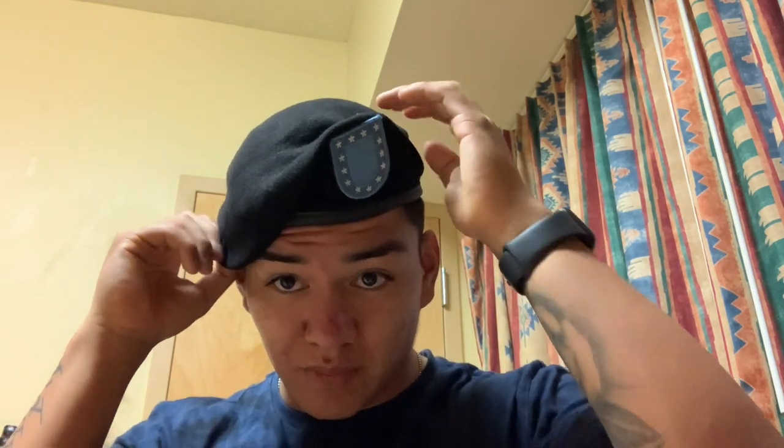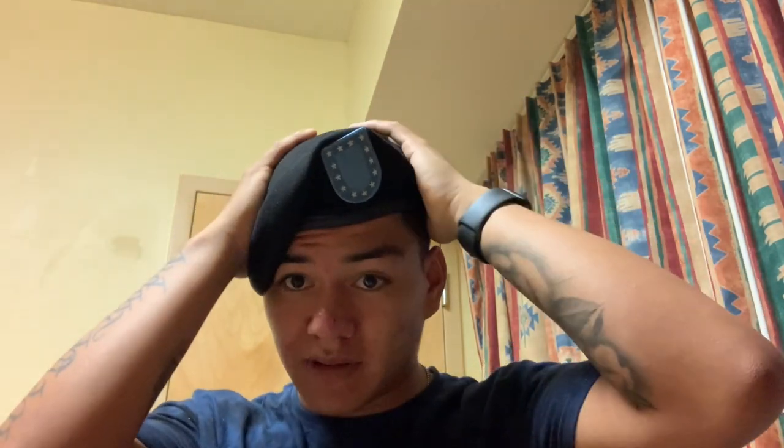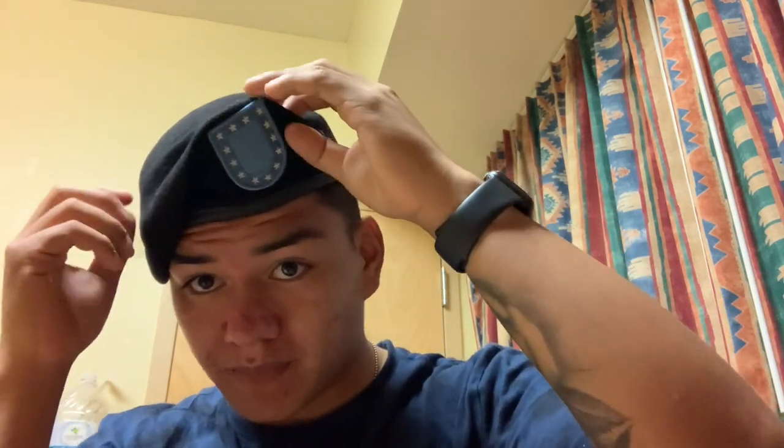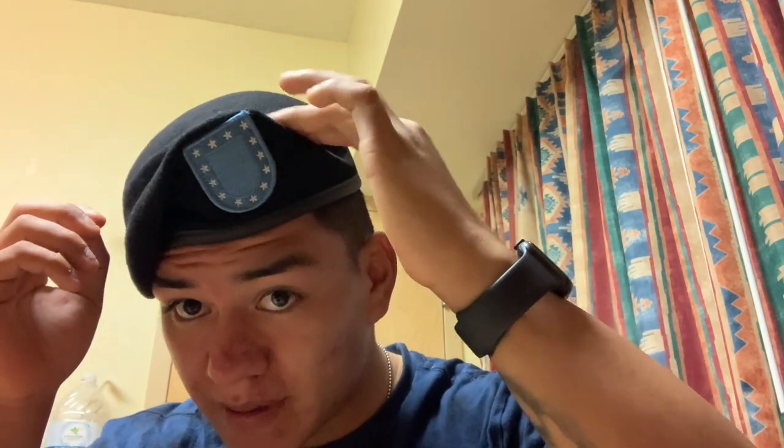When you shape it, you want to wet it with hot water. Just dunk it in some hot water, and then put it on your head. The flash always goes above your left eye, so make sure it's centered above your left eye. Then pull your right side down — it might look like the left side on the video but it's on your right side. Just pull it in like this and then comb it over.